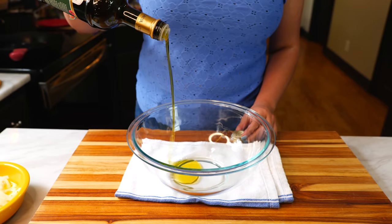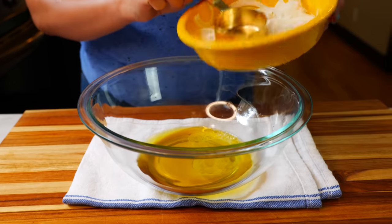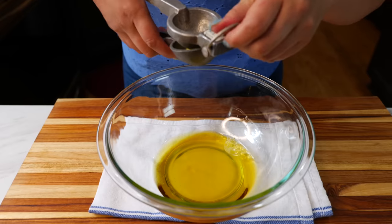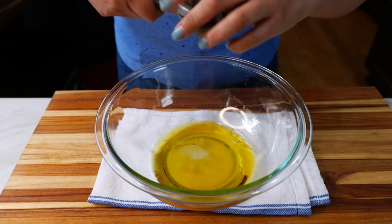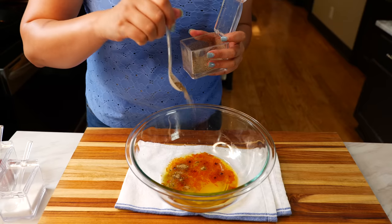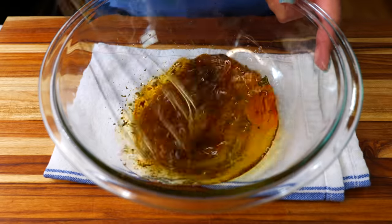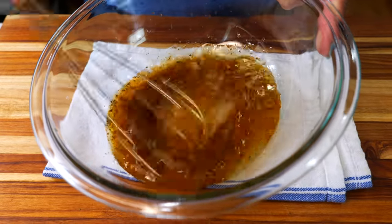For your vinaigrette, you'll need half a cup of olive oil, one fourth of a cup of pickled jalapeño juice, the juice of one key lime, half a teaspoon of paprika, ground cumin, black pepper, salt, and one tablespoon of Mexican oregano. Next, you're just going to quickly combine your vinaigrette ingredients.